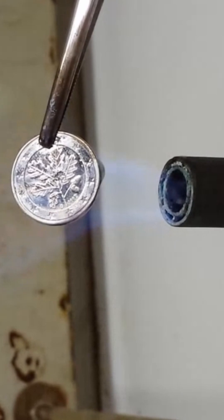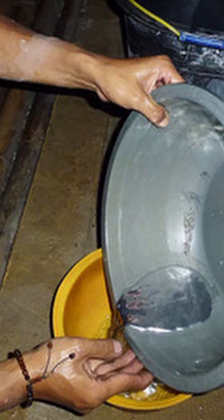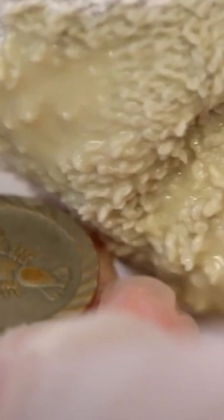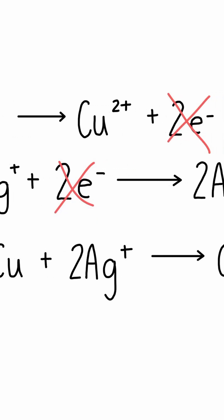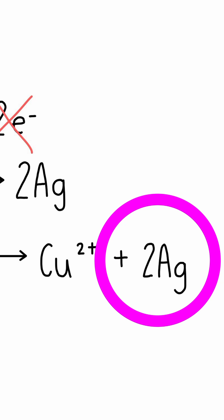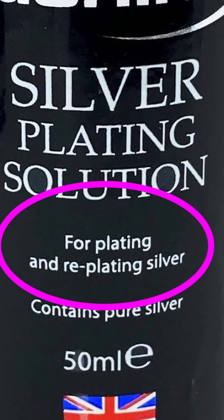It's not really that unlike how mercury is used to refine gold, with huge health effects in some third world countries. The second process is where the coins were placed in a silver salt or an aqueous silver solution, and then the silver electrochemically replaces some of the metal on the surface. You can actually still buy this stuff today.